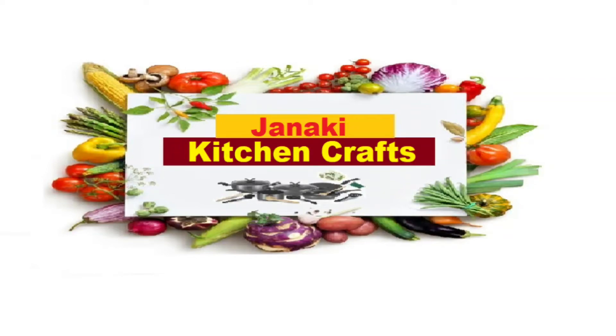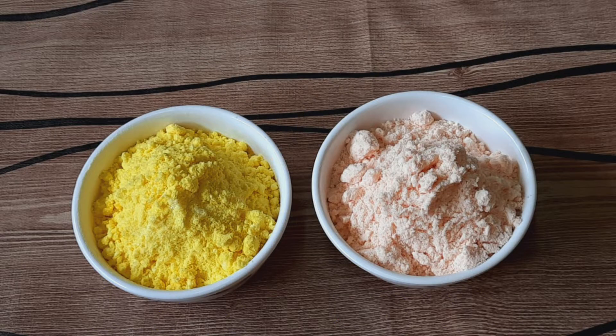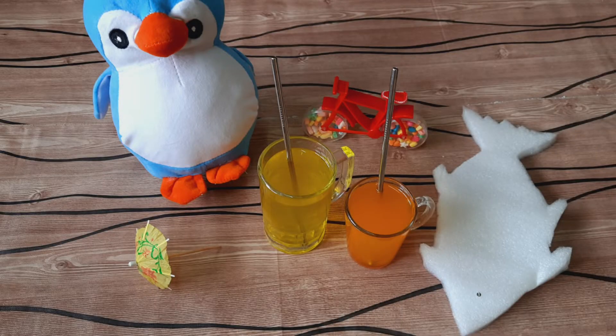Hi Friends! Welcome to Janaki Kitchen Crafts! Rasna instant tank drinks — summer drinks easy to make with me in just 5 minutes.